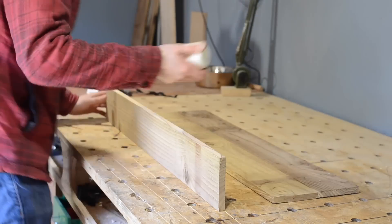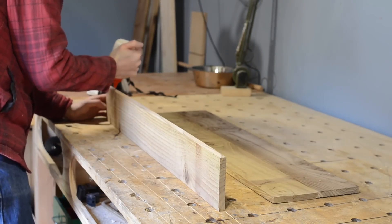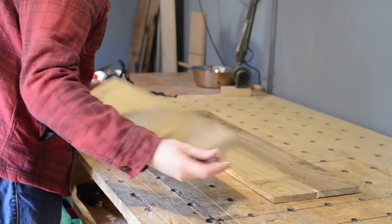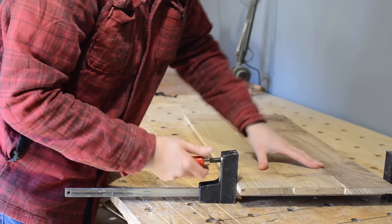Now with those other slats I prepared earlier, I can get them glued up into one panel to work as the countertop. I want to get it glued together and not just nailed on like the splashback, because I want it to be stronger, and I need to be able to cut a hole in it for the sink to go in.